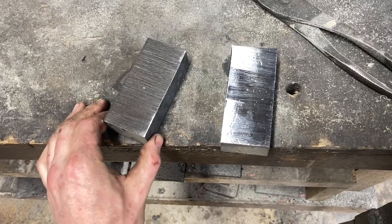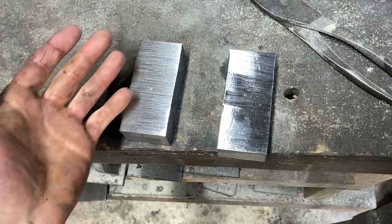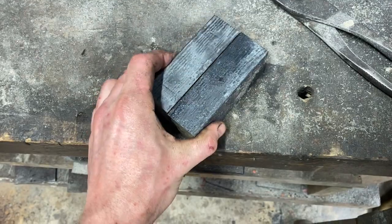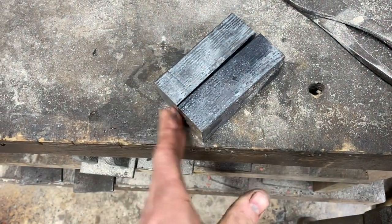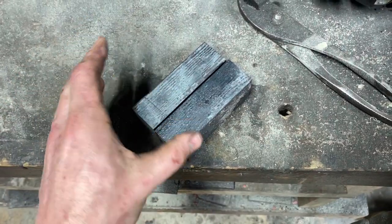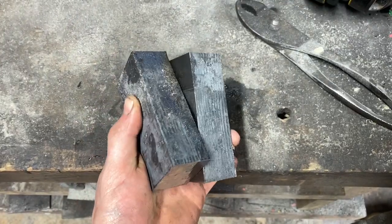So here's what we got after the second weld — we're at 40 layers now, looking pretty good. Everything's looking solid; it's behaving as one piece of material. So again, we just got our welding surfaces cleaned up. We'll forge weld that back together — that'll give us 80 layers. We'll do that one more time to get 160, and that'll leave us with a nice pattern. There will be a lot going on but it'll still be bold enough to see.